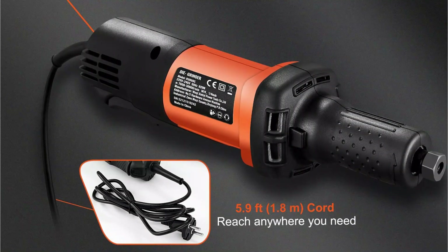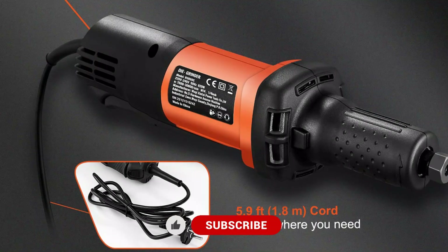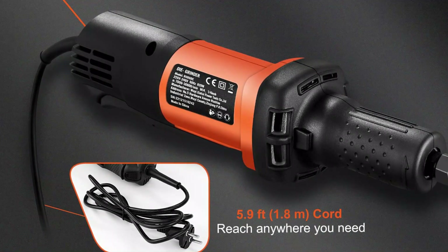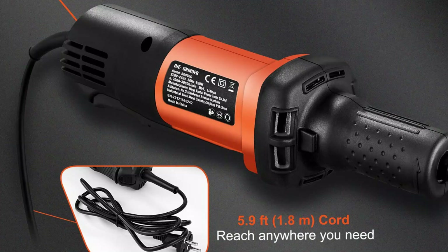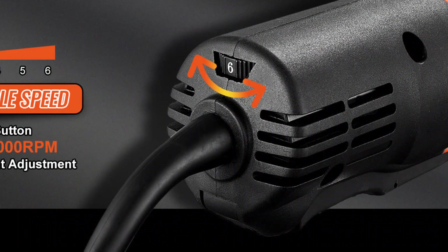You'll appreciate how lightweight it feels during long sessions of grinding or polishing. It's durable too — this grinder is designed to withstand regular use in professional settings. Whether you're working on metal, plastic, or wood, this tool ensures consistent performance without compromising on quality.